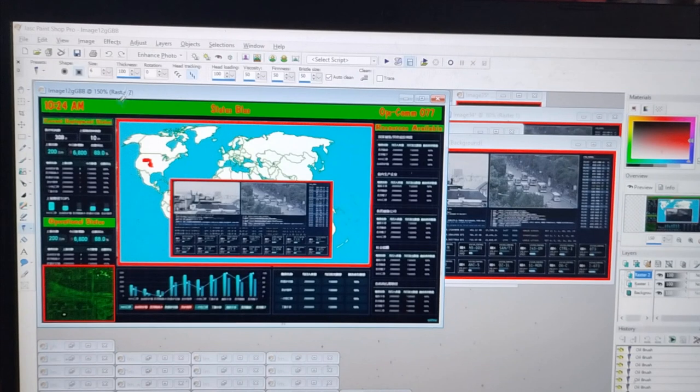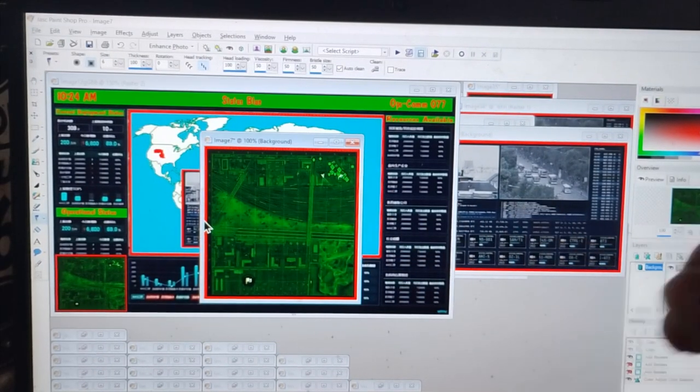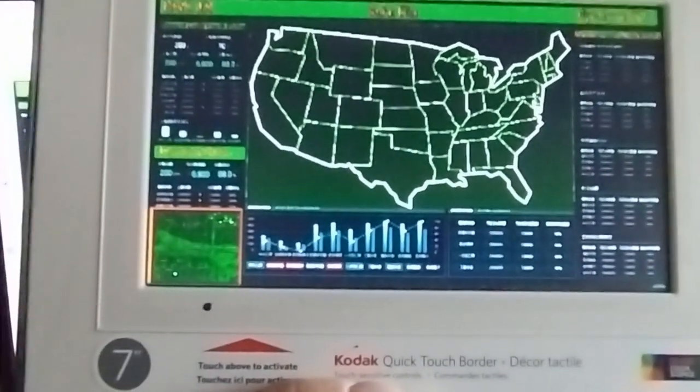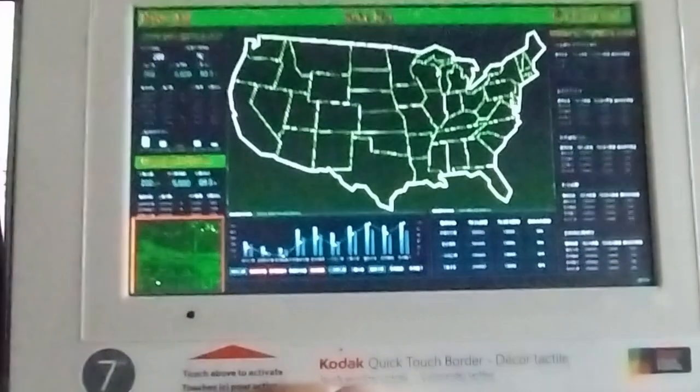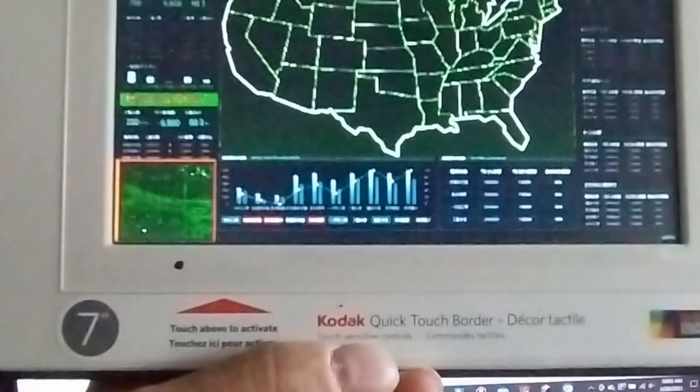I made some screens that I'll upload into the photo frame, and I created several to upload into the photo frame that way I could change them when I wanted to. This photo frame is kind of interesting.